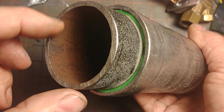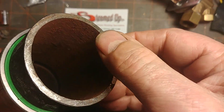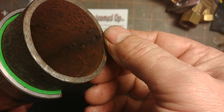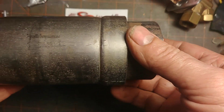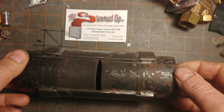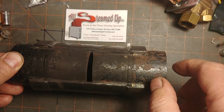Generally steel resists steam very well, and this steel pipe — other than the water hammer damage — would have another lifespan of at least another hundred years. So without further ado, let's flip it over.